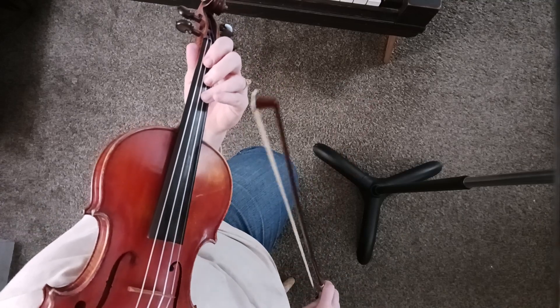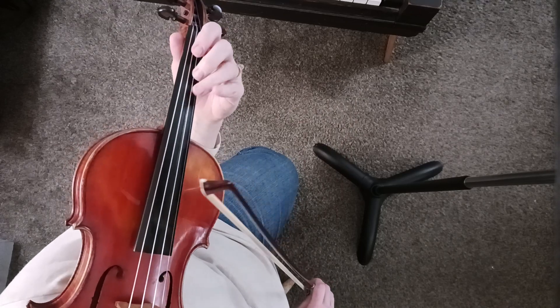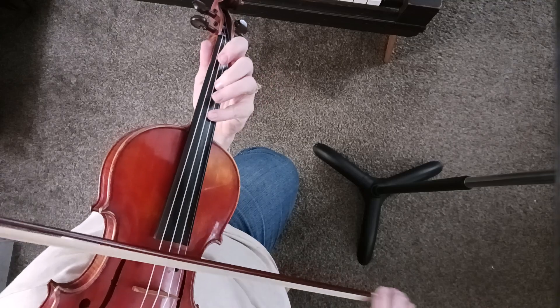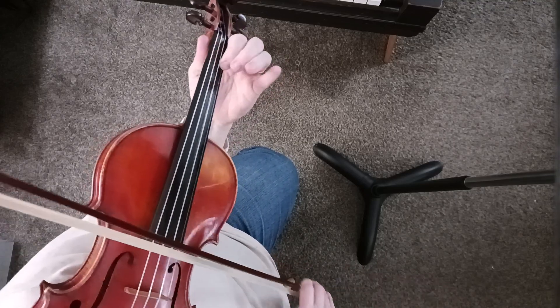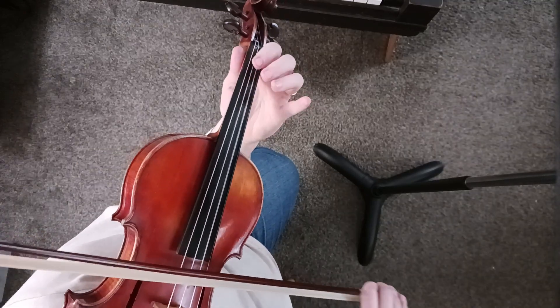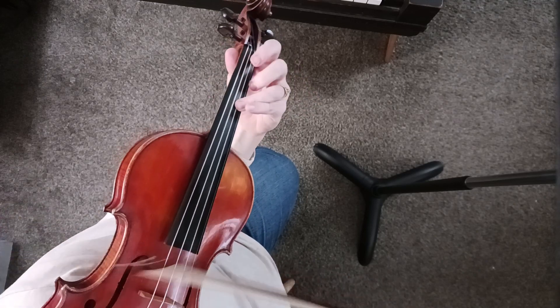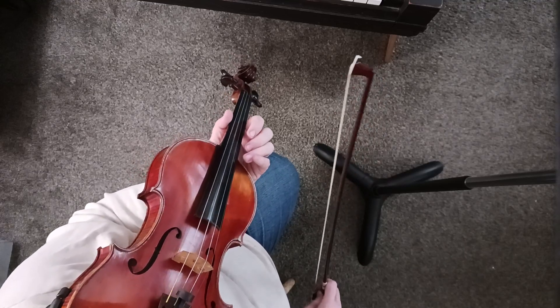Again, we play the bottom set of notes if we're going back to repeat, and we play the top set of notes when we're going on. And you would play the notes in parenthesis when you're going on, but not when you're repeating.